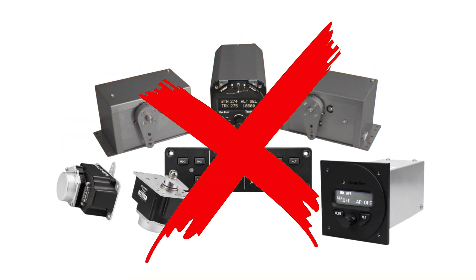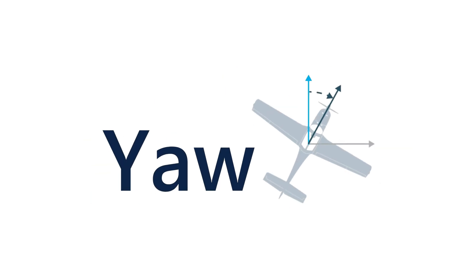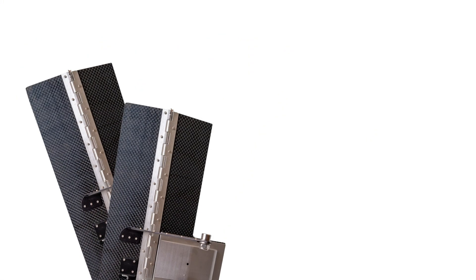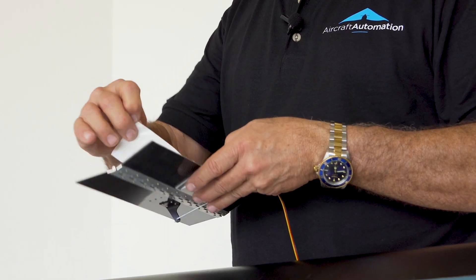Now, you might be thinking that autopilots are heavy and difficult to install. Not so fast. The Super Eco controls the pitch, roll, and yaw of your light, sport, or experimental aircraft using carbon fiber trim tabs and RC servos. The entire system weighs less than two and a half pounds and you can install it in less than a day.